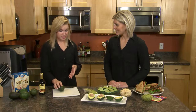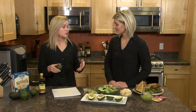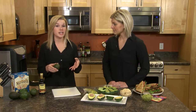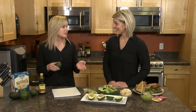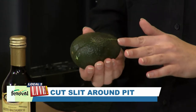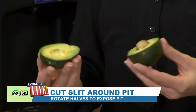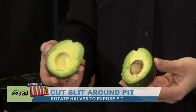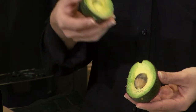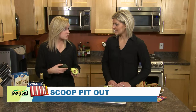When you find a ripe one, like this one we have at home, you're ready to use it. If you find one that's ripe and want to use it a couple days later, you can put it in your refrigerator for about two days, take it out, and then use it. Today we're going to use it right away. To get the fruit out from inside, simply make a slit all the way around, slicing it with a knife lengthwise. Then you just want to twist it, rotate it, and it'll open right up. You've got the pit inside there, so to get the pit out, you just take a spoon and scoop it out.